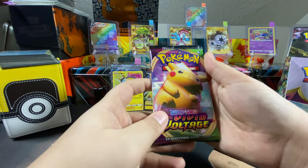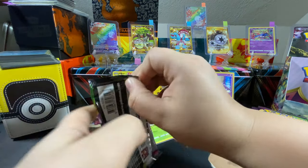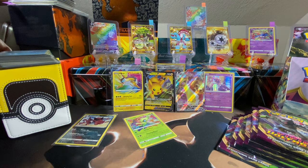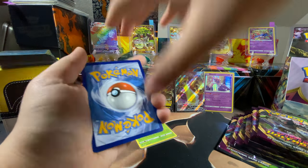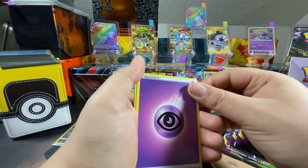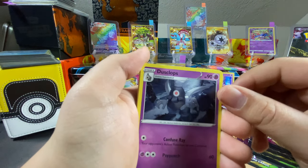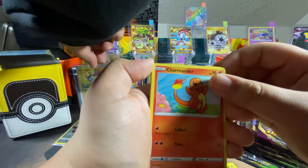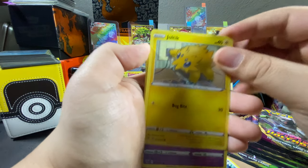Pikachu, I choose you to come to me! I got the Rayquaza — and a bunch of tag teams... Charmander to start us off. Psychic energy, Carvanha, Dusclops, Lickitung — another Charmander, another one! Chatot, Joltik, Cottonee.